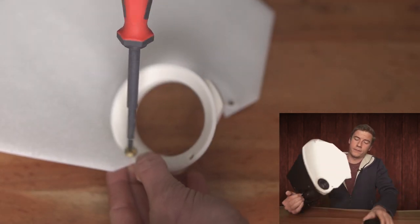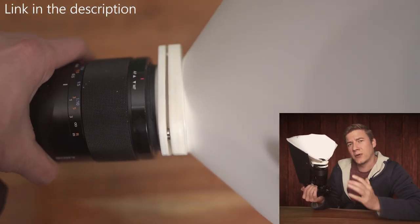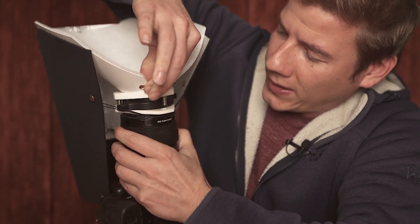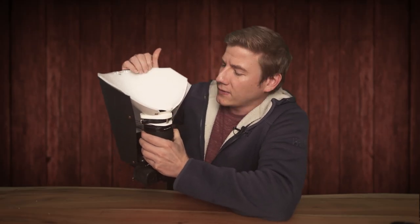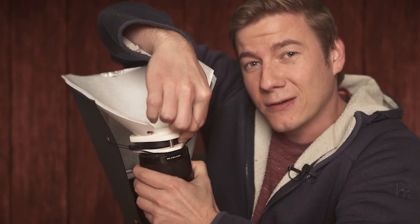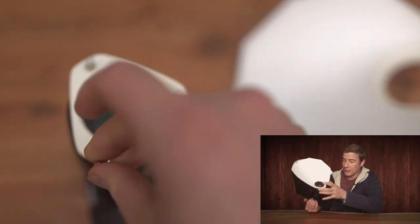After screwing everything together, the Raynox is just held by those three magnets. This is a pretty good solution, but the diameter of the magnets could be a little bigger, because when you pull, it might get loose. Or when you touch some branches or leaves with the diffuser, it could open up. Then the Raynox DCR250 might fall off and get damaged or dirty. So it is a pretty good solution, but you have to handle it very carefully. Otherwise, you could damage your gear.